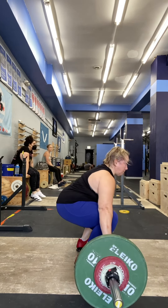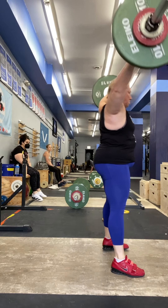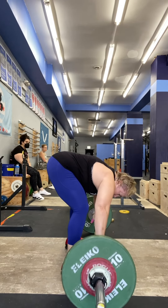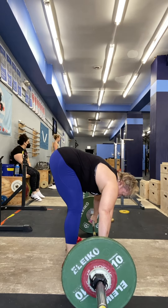One. Two. Five seconds. And then the five. Two rounds down.